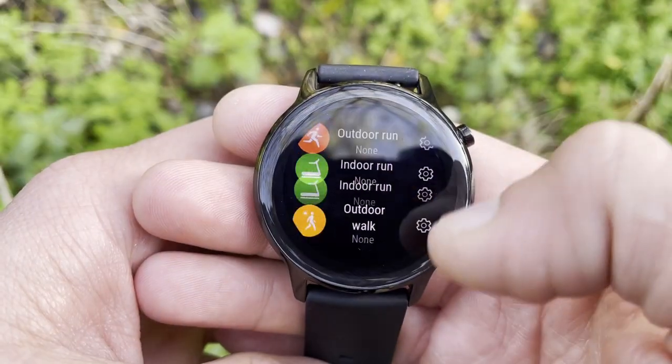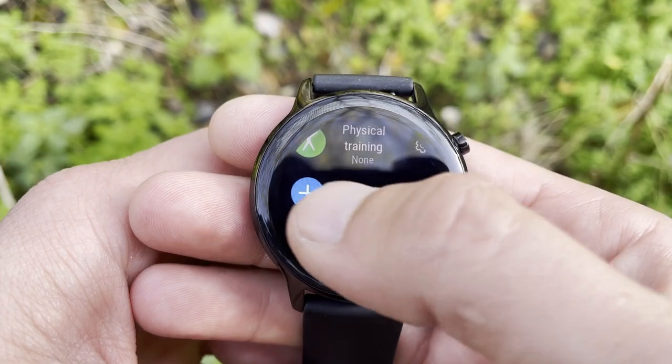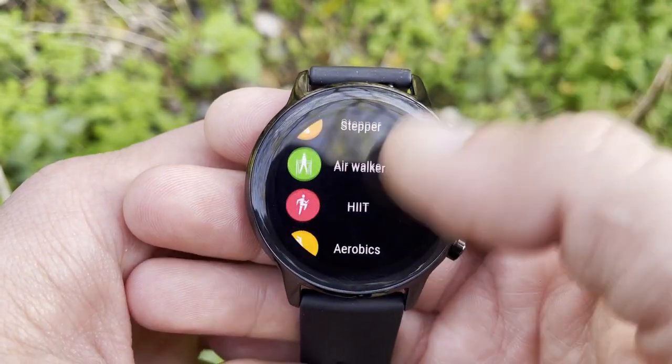The Honor smartwatch range is primarily focused on health, well-being, and fitness — explaining the certified sleep stages tracking, stress monitoring, and breathing apps. Both watches offer a huge array of sport modes: the Honor Magic Watch 2 gets 100 sport modes, while the Honor Watch ES gets 95. At this price point, that's excellent.